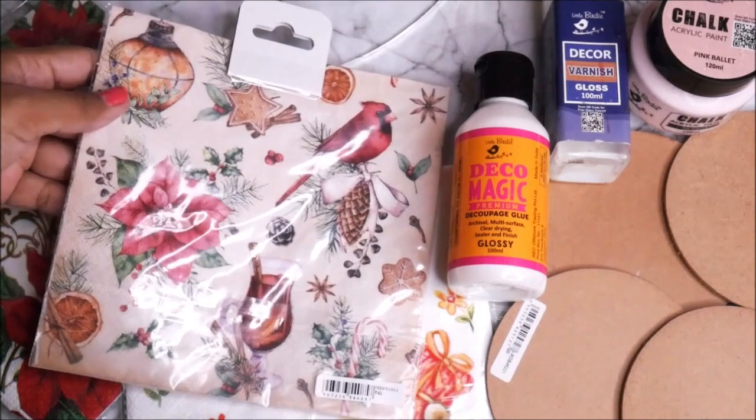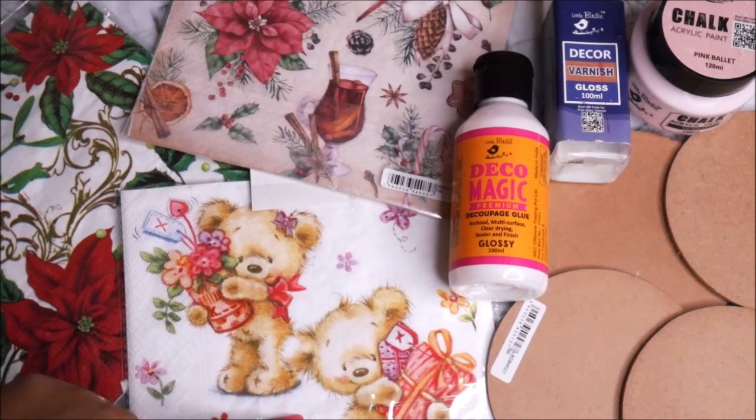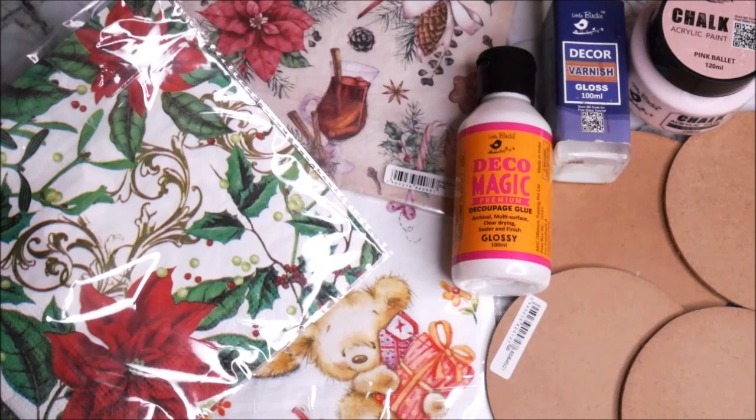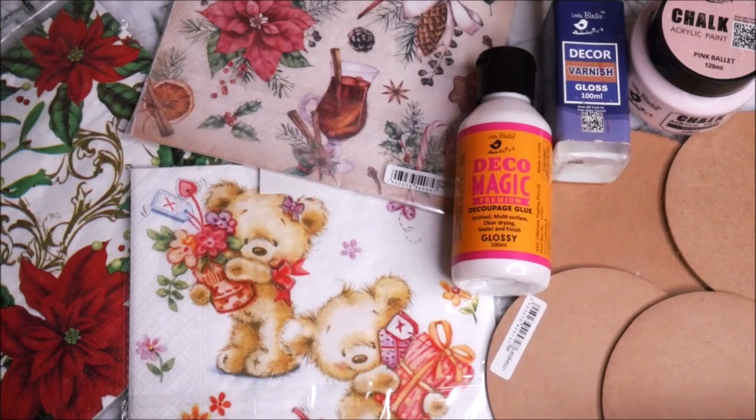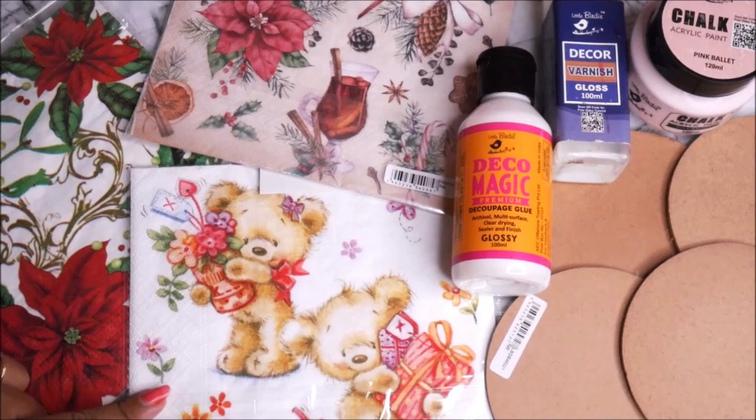These are three beautiful prints you can buy from Itsy Bitsy. One napkin has so many different beautiful prints and we are going to make the most of it. The next is two cute teddy bears holding gifts, and then this beautiful Christmas themed red and green flowers. For the base I'm going to use round MDF coasters — each coaster costs about 20 rupees, but less in bulk.